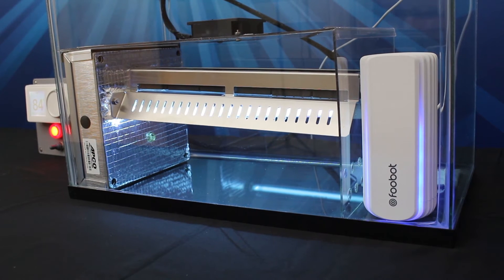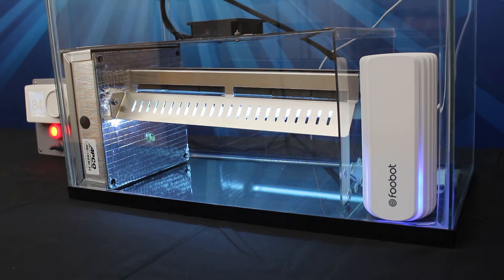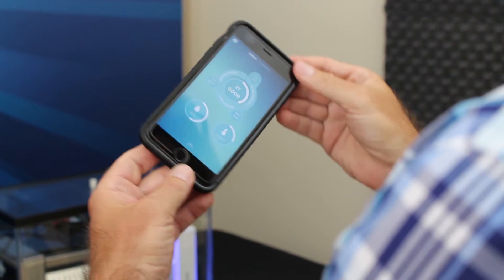Once the VOC level surpasses the set point, typically 300 ppb, the FUBOT glow turns from blue to orange, indicating poor air quality, and sends a notification to the LUX GEO and the user's app.